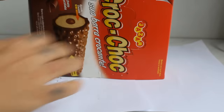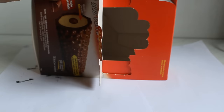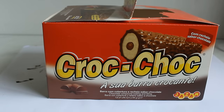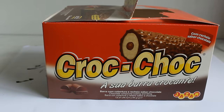Pra começar, eu utilizei uma caixa dessas de doce — aquelas caixinhas de chocolate — e ela tem que ter essa abinha que é por onde você vai puxar o saco plástico. É muito fácil: é só você pegar a tinta, escolhe a cor que você quiser, uma tinta acrílex, e pintar com toda a paciência. Você deve dar umas duas a três camadas no máximo, senão você vai acabar estragando essa caixa que é de papelão. Você pode utilizar qualquer caixa que você tem em casa.